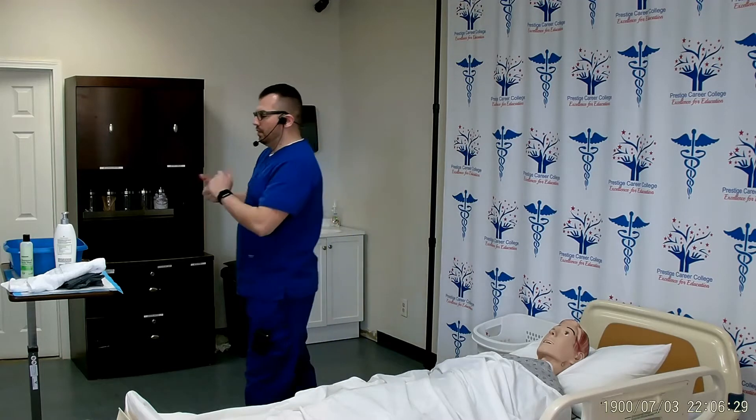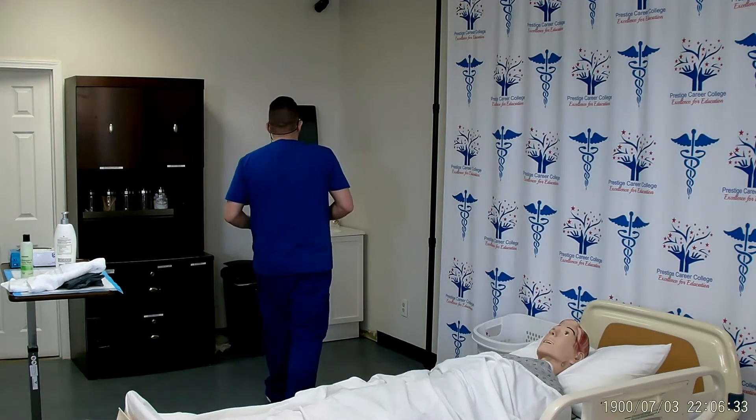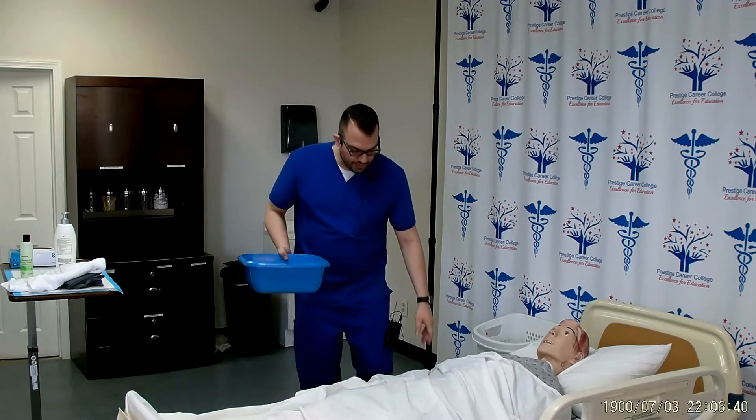I will provide privacy and wash my hands. I will take my basin and fill it about halfway with warm water. I will check the temperature with the inside of my wrist and ask the patient to do the same.